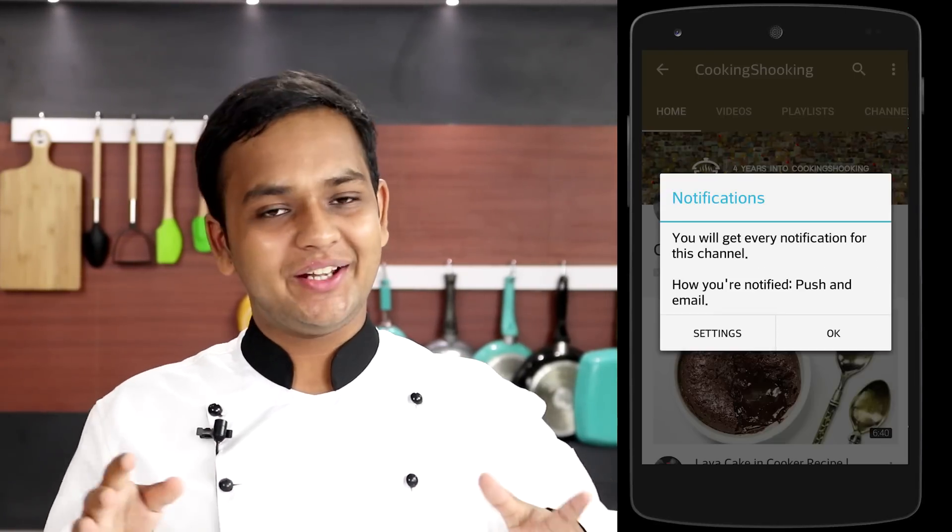If you are new to the channel, make sure to click the subscribe button and ring the bell icon so that you get a notification as soon as I post a new video. And now I'm going to begin making the crepe cake.